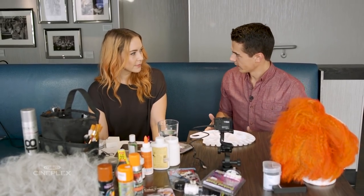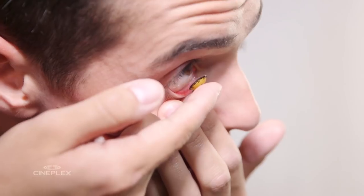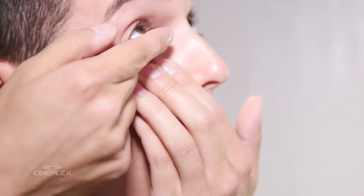So to do the Pennywise look properly, what do we got to do first? Step one: contacts. We want to get them in quick so makeup doesn't get in your eyes. And these are like the ones you could just buy at a normal Halloween store, right? You can get them at a Halloween store — they're creepy and bright and you're going to look insane.